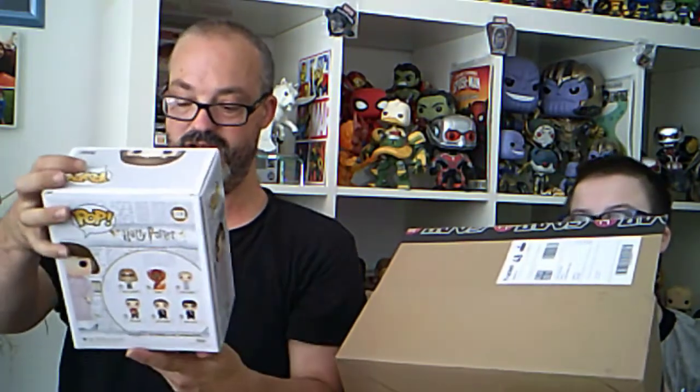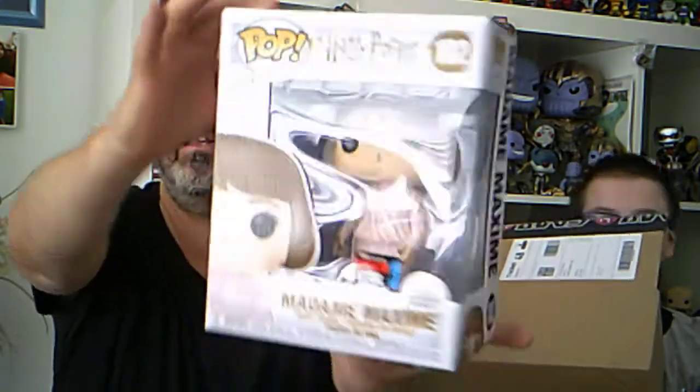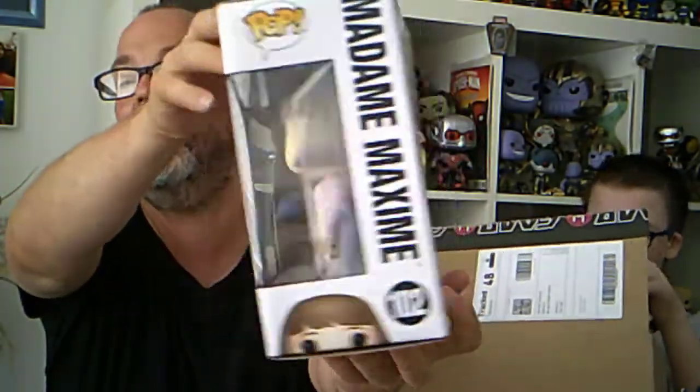I got this for the wife - she loves her Harry Potter and you can get it for free with £15 spent. I got a six inch Madam Maxine and that is a 2019 Fall Convention New York limited edition. It seems like there's one more thing in this - that is a very nice pop.